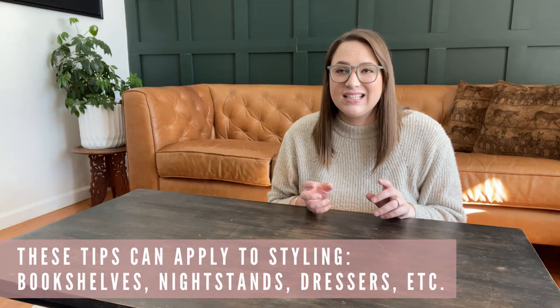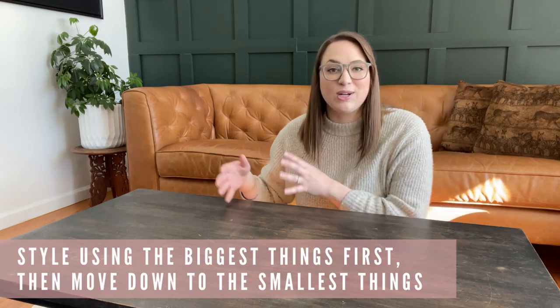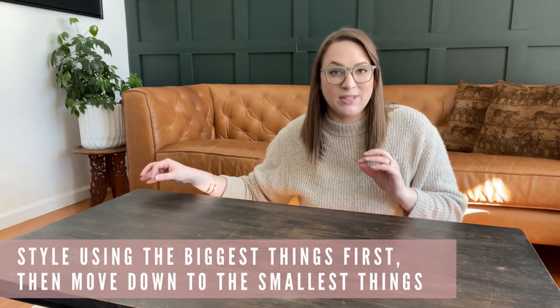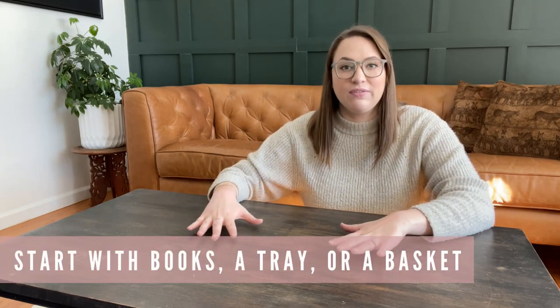The most important thing you need to know about how to style a coffee table — and actually how to style most things, including bookshelves, nightstands, and the top of dressers — is this: we are going to style using our biggest things first and then move down to our smallest things. Always start with your biggest items and then layer in smaller items on top. For a coffee table we're aiming for around five to seven items. We'll start with something big like books, trays, or a basket — something to get a layer going.